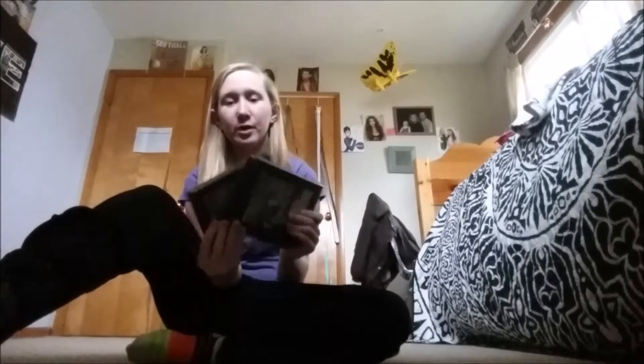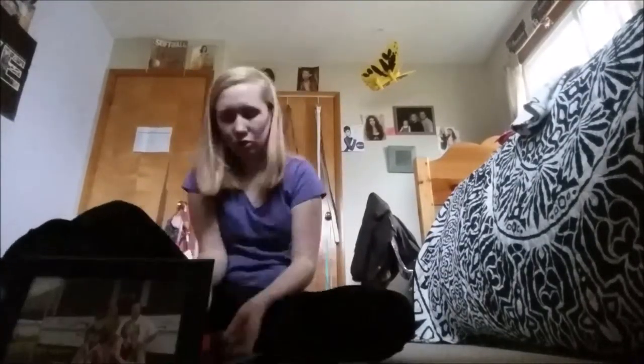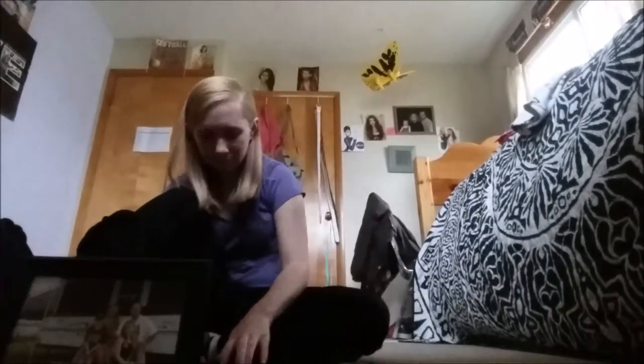I forgot to record myself getting the photos and the photo frames, but I have them here — the photos and photo frames are part of the package I'm giving Taylor. I put all the photos together, put them back in the box, and then shipped everything off to Taylor.